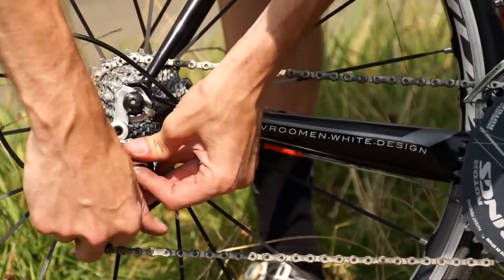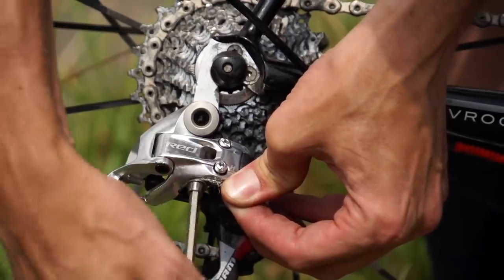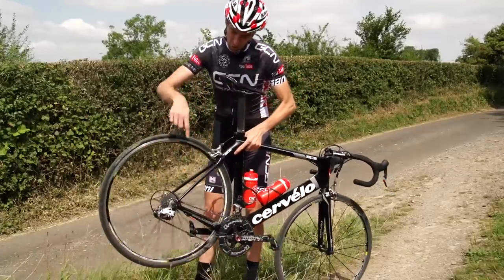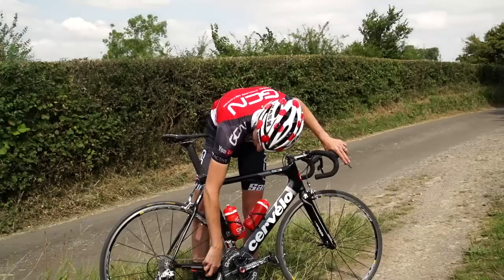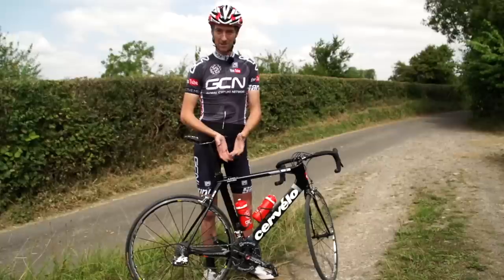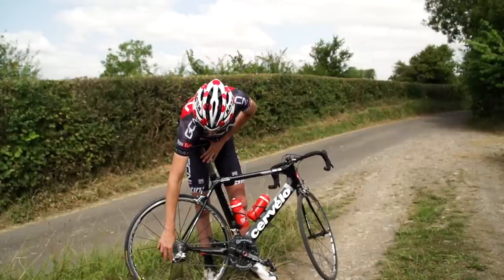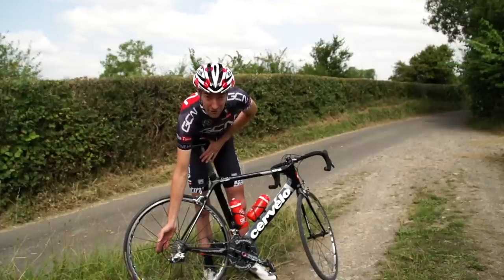Undo the cable — it only needs to come through just slightly — then tighten it back up. When you turn your pedals, it should still drop back into the smallest gear, but there should be a bit more tension on the cable. You can see the effect that has on the rear mech. That means that when you start pressing the gear up, it's going to move. Once you've got that cable tension back using that bolt, don't forget that you can make small fine-tune adjustments using the barrel adjuster on the rear mech.